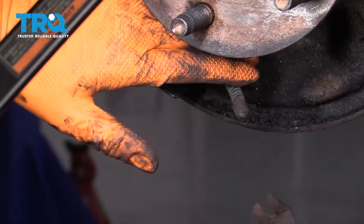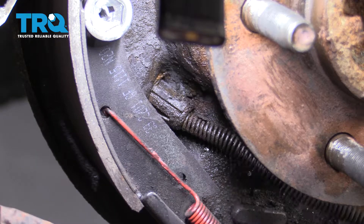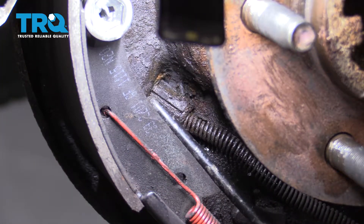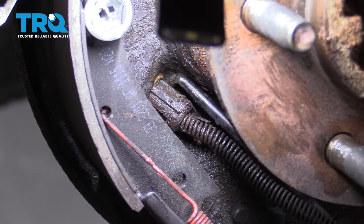You want to just slide it out. Now you want to take these ears and either use the tool that squeezes them in, or you can just break them off since we're replacing this. I'm using a pick. There should be three of them — one on the top, one down here, and one somewhere on the backside which is hard to see.